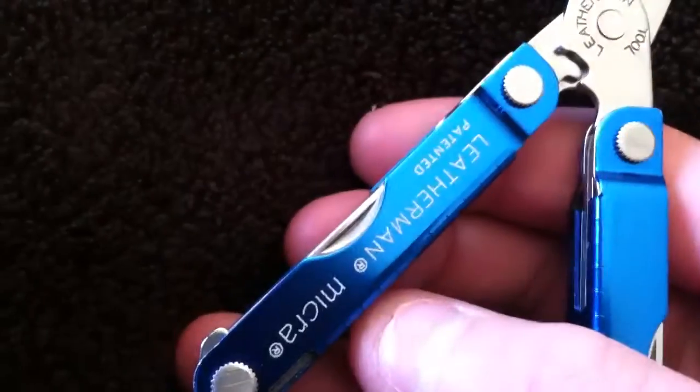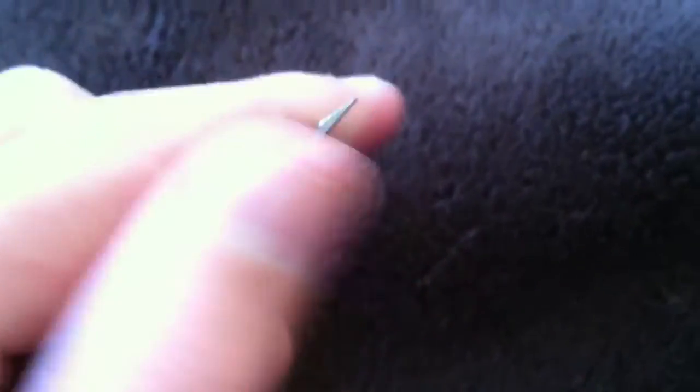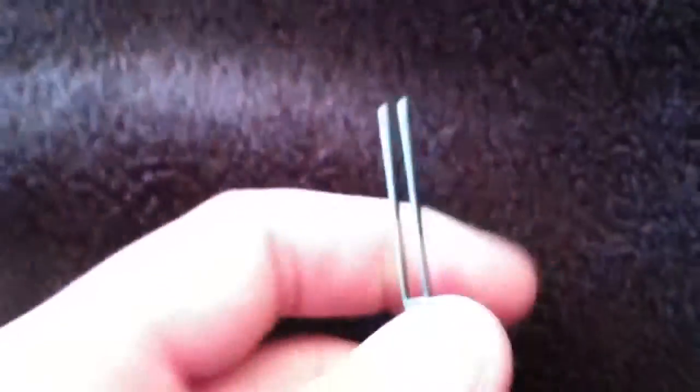Right here are all the tools. If you pull this out, we have a bottle opener and a flathead screwdriver. On that same side there are also tweezers.